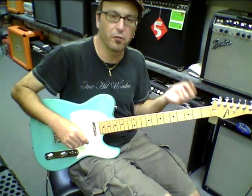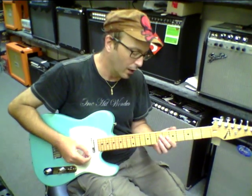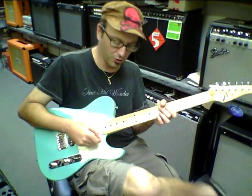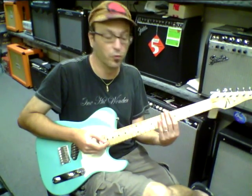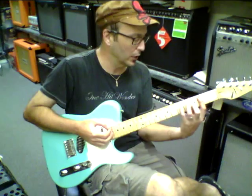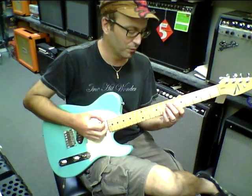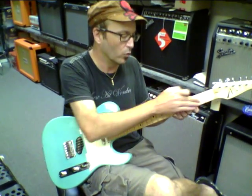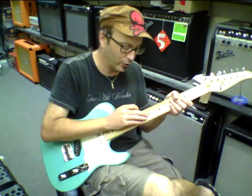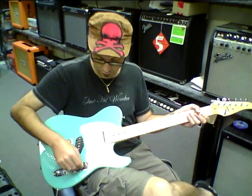Comparing this guitar to the '56 vintage telly that we just played a little while ago — the '56 telly has a certain organic, vintage vibe to it that's beautiful. But as far as playability, this guitar outplays it by a magnitude of several times. The radius of the neck is flatter, it's got bigger frets, and it's got a big, beautiful tone.